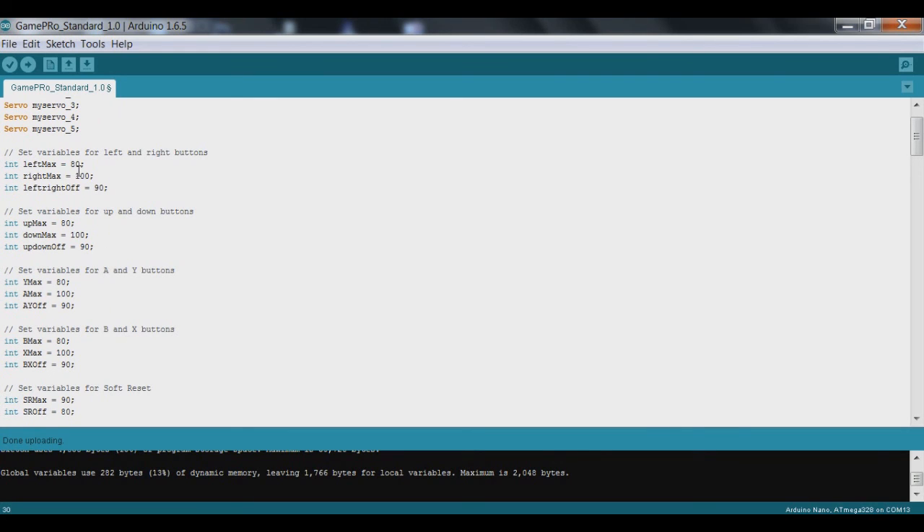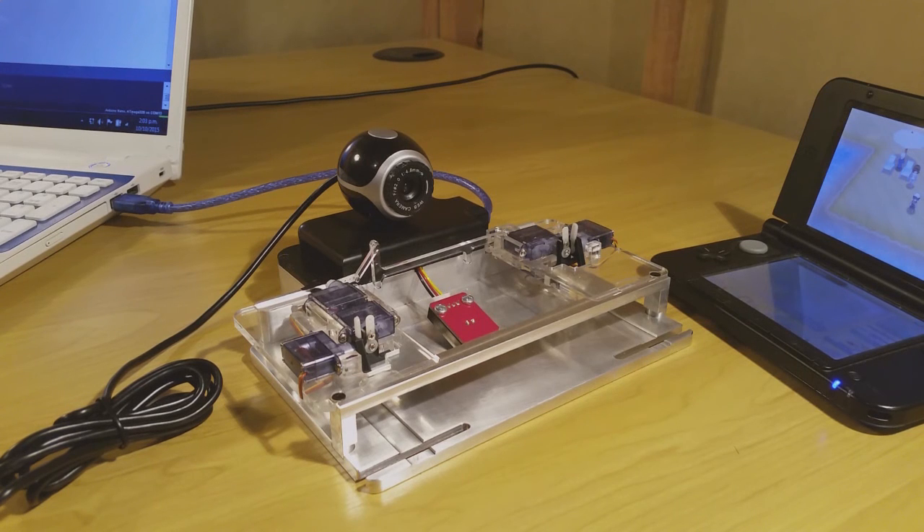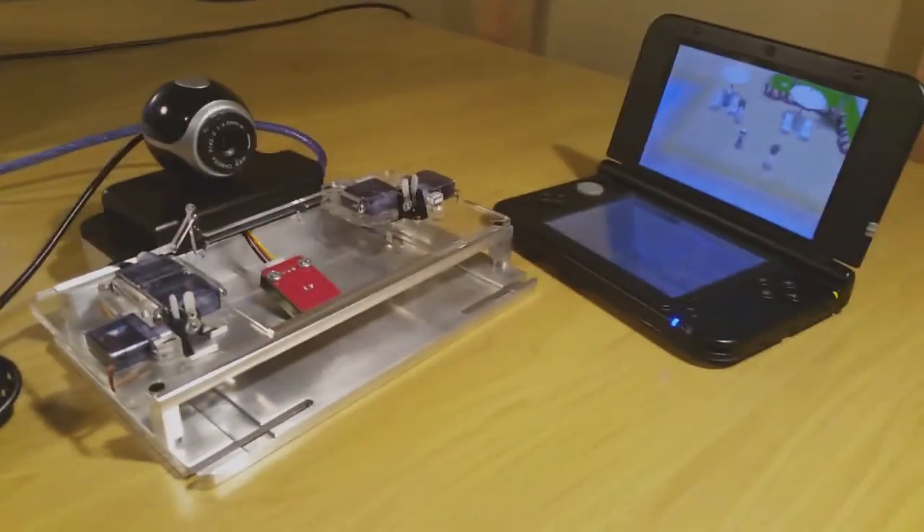We're also going to change all these other variables that control the servo motor positions to push the buttons, and go through and update all those so we get correct interaction with the buttons. I'll upload this now, and as it uploads you should see the soft reset rod move up slightly — there it goes, moved just out of the way so it doesn't catch on the 3DS when we move it into place.